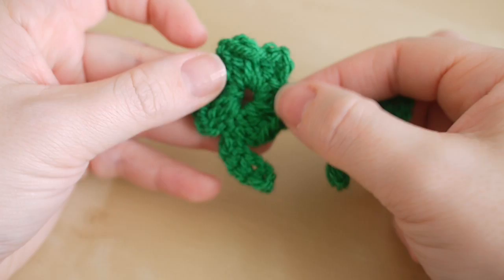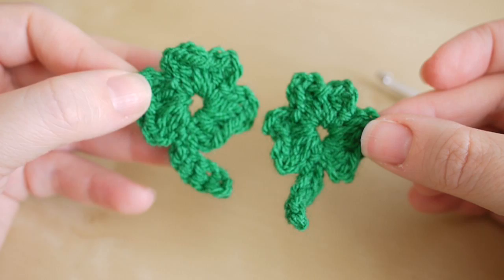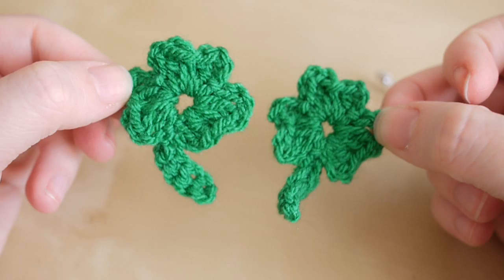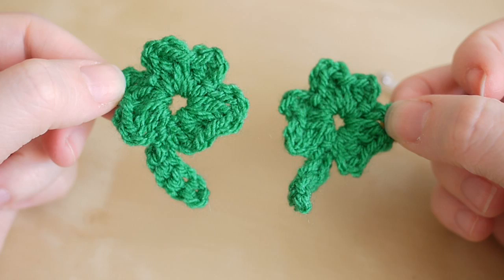And there you have your little shamrock. This is the five millimeter hook and this is the three millimeter hook, so you can change your hooks to change the size of the shamrock itself. I really hope you guys have a fantastic Saint Patrick's Day. Thank you so much for watching. If you enjoyed this video give me a thumbs up, make sure you subscribe to keep up to date with my latest videos, and I shall see you again next time. Bye!